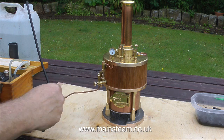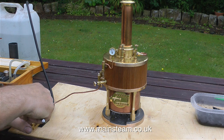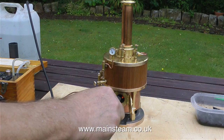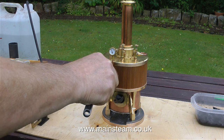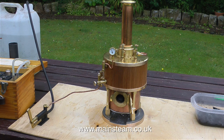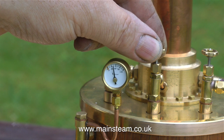This boiler's steaming very well indeed. When the steam pressure in the boiler is at about 30 pounds per square inch, remove the electric blower and turn on the steam blower. But don't turn off the electric blower — just let it sit on the bench or on the floor just running, so it's blowing cold air through itself and that will cool it down. But don't forget about it — you don't want to leave it running all the time, otherwise it will flatten the battery.